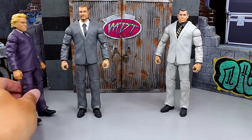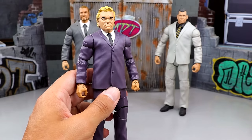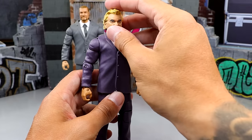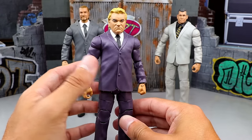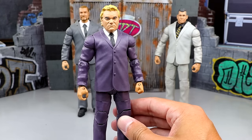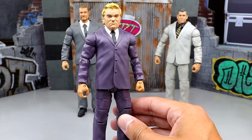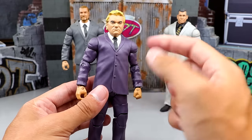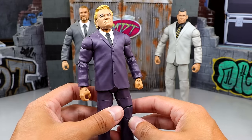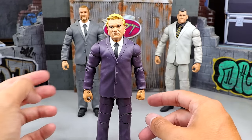Next up, we have a Build-A-Figure — it's the Build-A-Figure JJ Dillon, which was a Flashback Walmart exclusive from a basic wave where you had to build all the pieces. I remember finding this set and building him on a random day, right around when the retros were first coming out. I really dig the purple suit, and I do have the glasses as well — they're in my glasses bag. The purple suit is very unique. What a great figure.